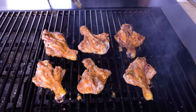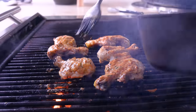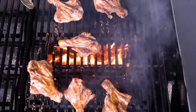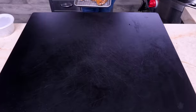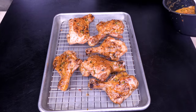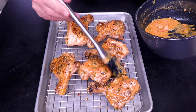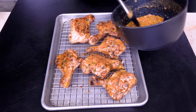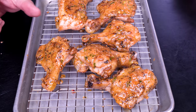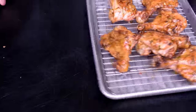Just back and forth a couple times — this is what it's all about. I'm gonna give it one more paint on this top side, flip it back down, let it get a little more color and pull it off. One of my hard and fast rules: whenever you take anything off the grill that you've been basting, one more baste before you let your people eat it. Look how beautiful — look how much meat there is.